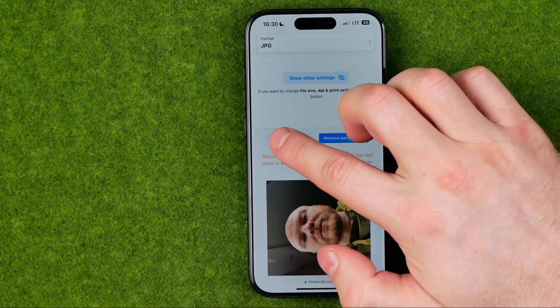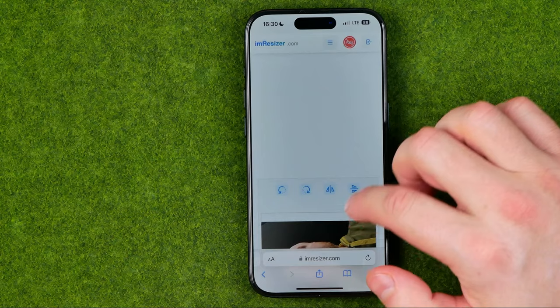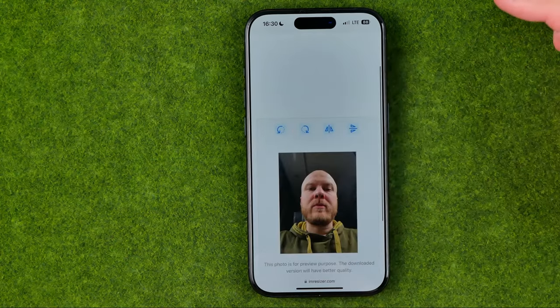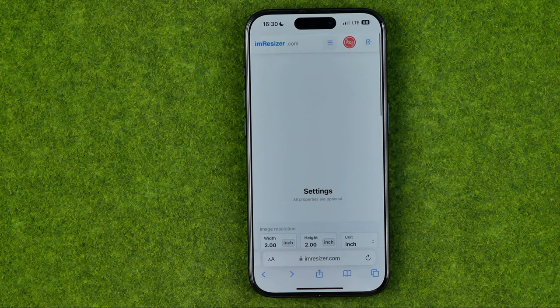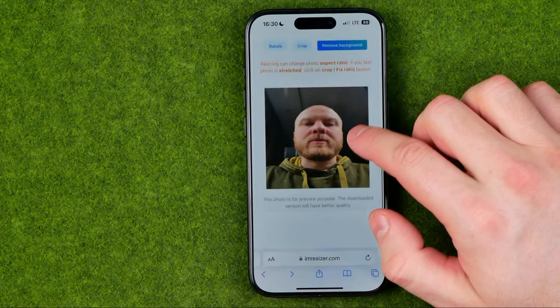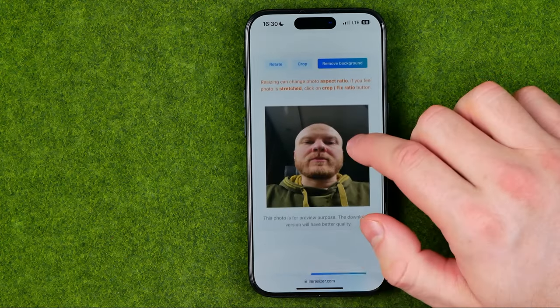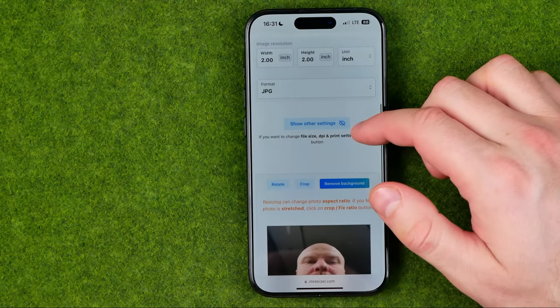First off we need to rotate it a bit by tapping right here where it says rotate, then tap that button. Perfect. Then tap at apply. Also here we need to fix the disproportion of this photo.